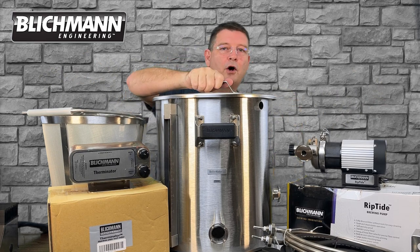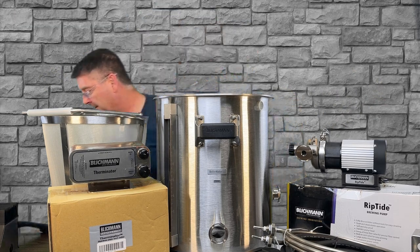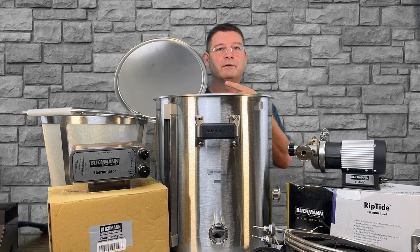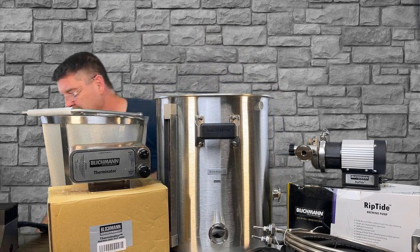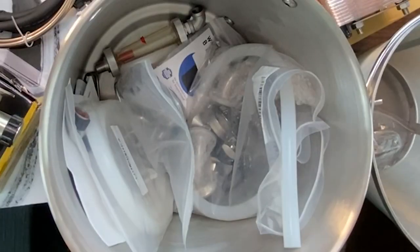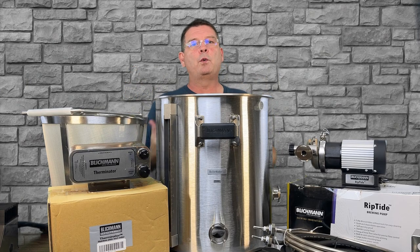We've got the G2 boil maker. I'm going to open it up. It comes with a Roman shield for free — just saying, it's kind of cool. We have all these things in here, and that's what I'm saying — it's got so many things. You're like, what did I buy? I don't want you to be overwhelmed.